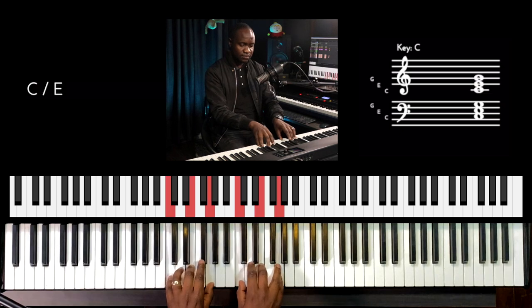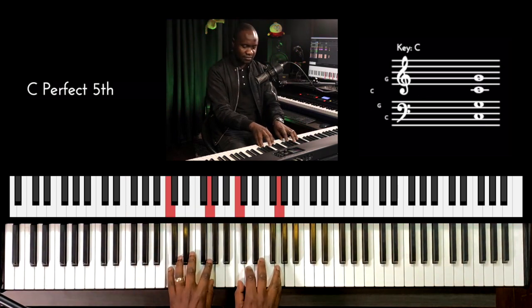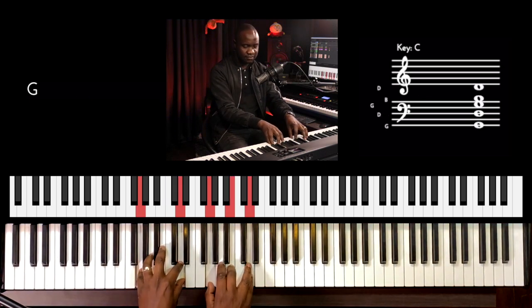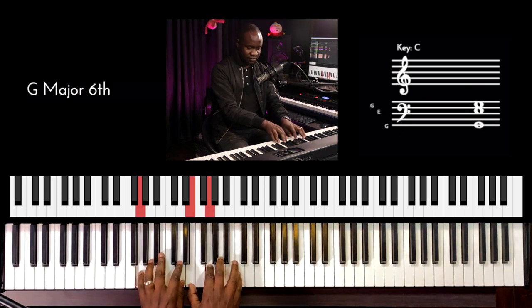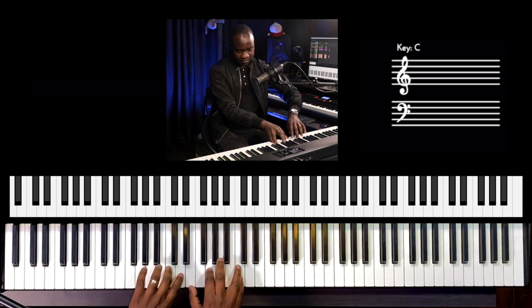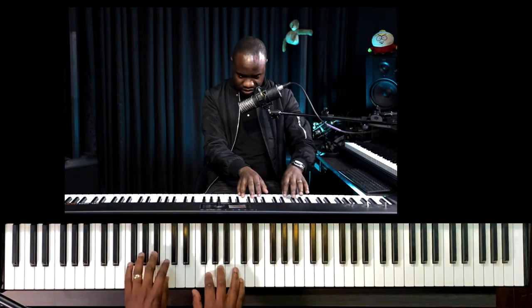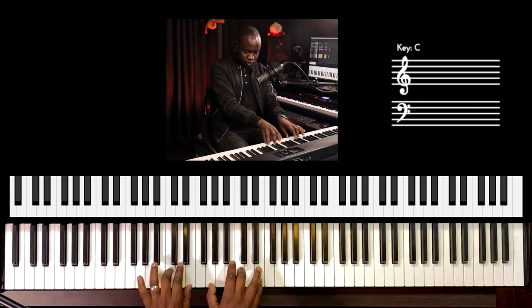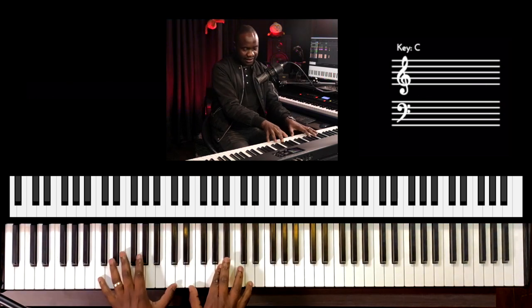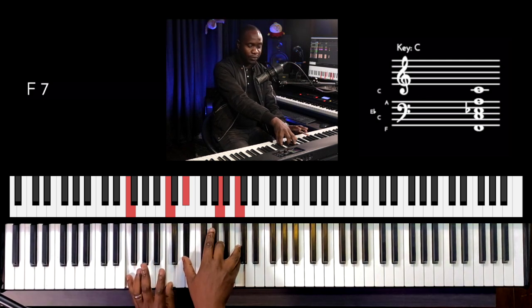Here we go with the C major chord. So now we're going to add color and do the extension chords on this song, on this first part of the song. On C major, we can start with the first inversion or the second inversion. And then we can substitute this with a G minor, and then we go to — and then we put F7.